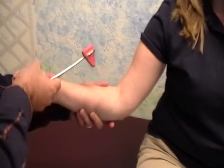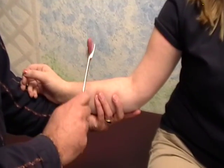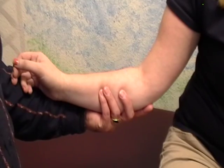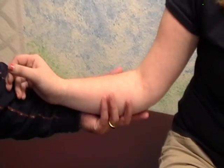Then we're going to do the brachioradialis, and again we're just going to relax her arm and we're just going to hit the tendon. Now, if the patient is tense, you can distract them. So I'm going to have you make a fist with that hand — squeeze that hand as tight as you can — and now you get a really brisk reflex there.